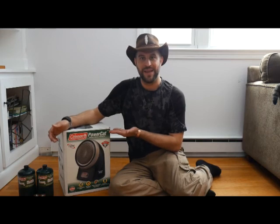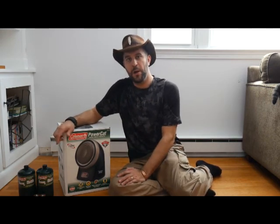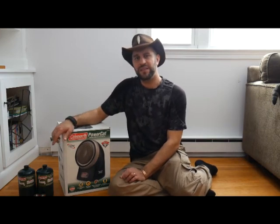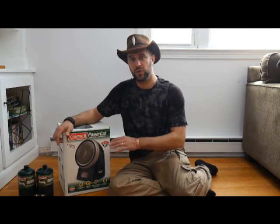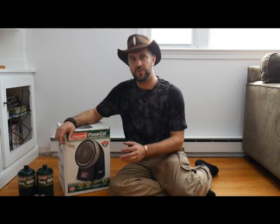This is mine from when I was a kid — I still have it. It's a Coleman PowerCat, also called the Coleman ProCat. I don't even know if they make this anymore, but you can find similar ones all over the internet and in stores everywhere, made by Mr. Heater and some other brands.